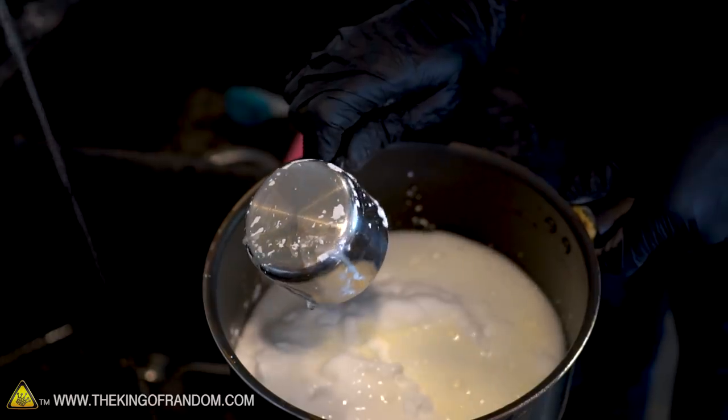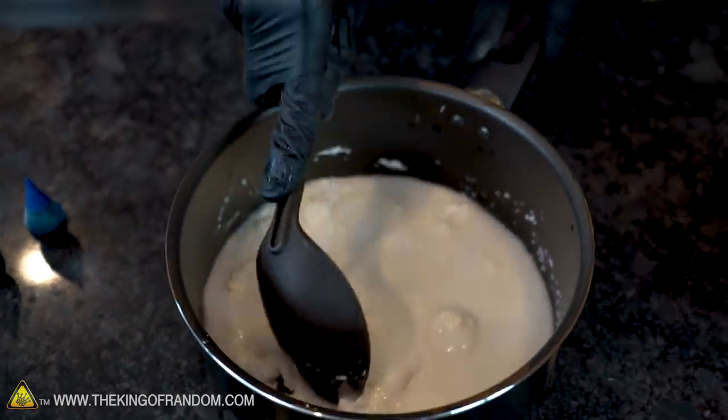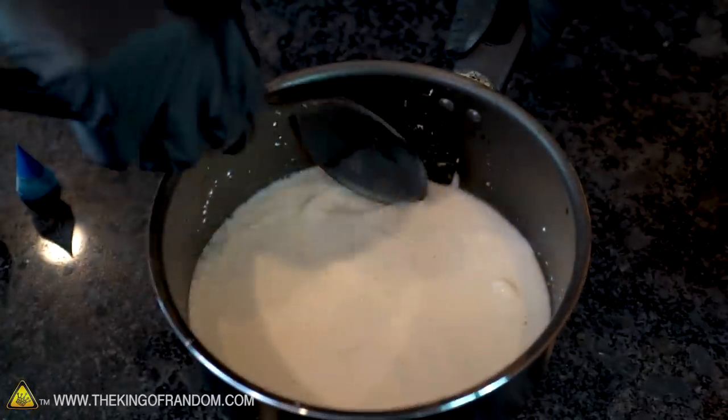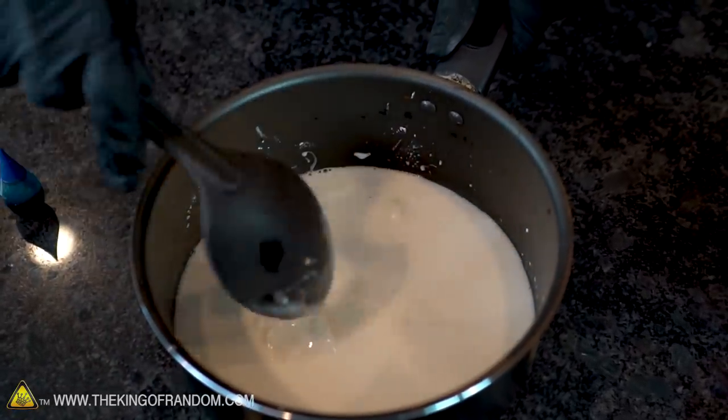Now without putting it on the stove yet, stir this all together until it's one smooth consistency. We've probably all seen what happens when we mix water with cornstarch, so it's going to be a little lumpy at first.